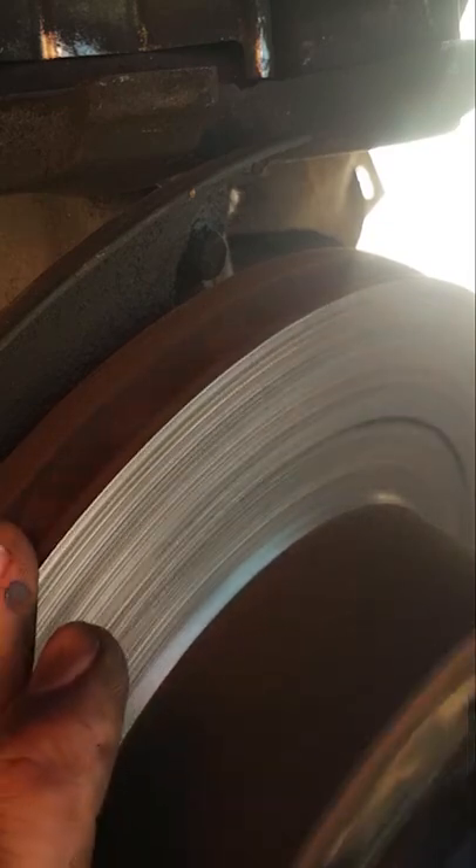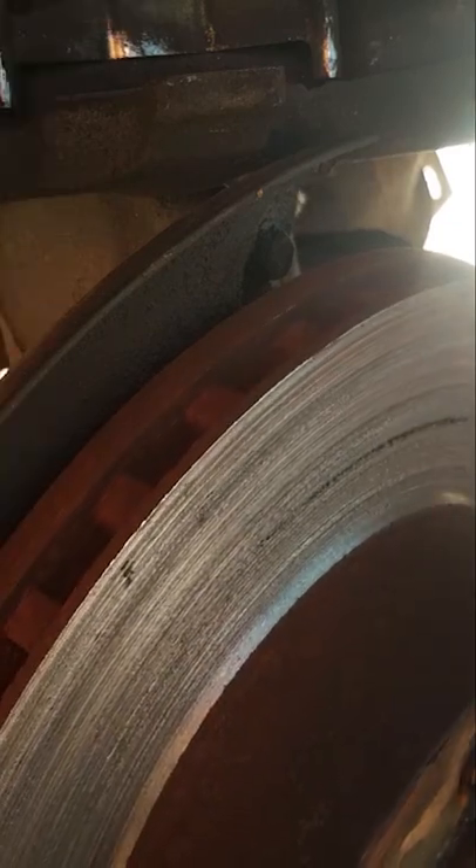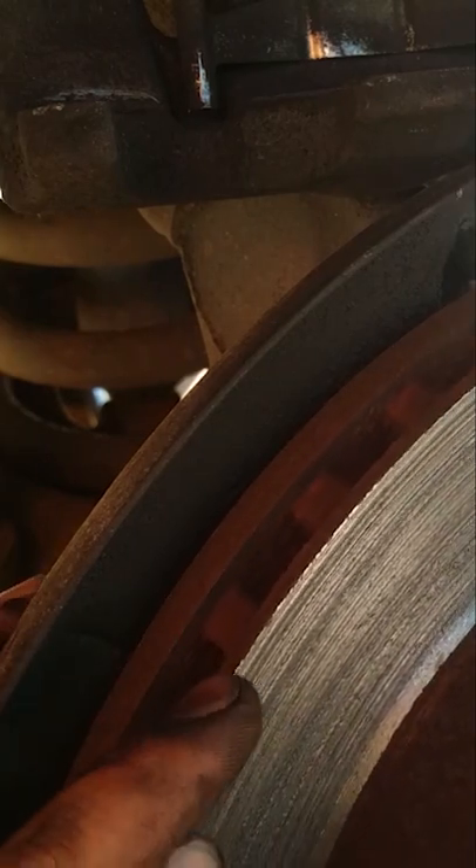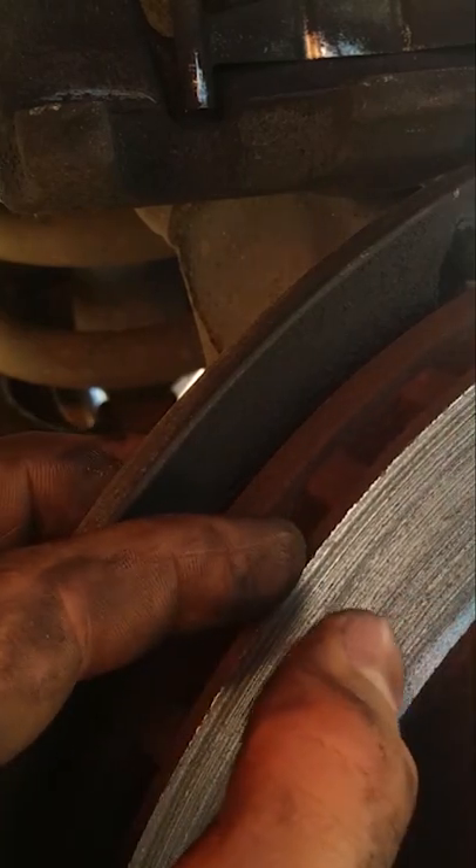Customer states brake noise. Check it out guys — look at this rotor. It is ground down. It's supposed to be that thick. Look how thick it is — it is ground down that much.